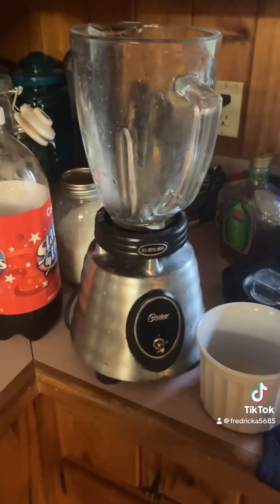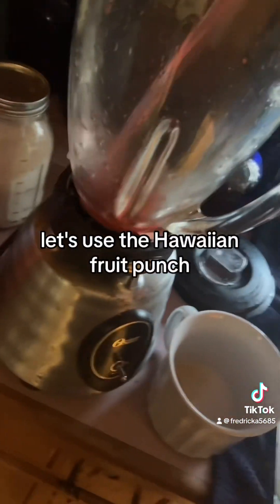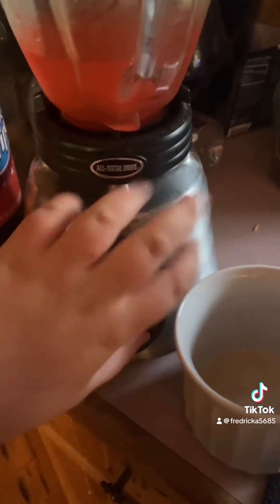Next we'll do Korea. It's a Korean food punch. Let's use the Hawaiian food punch. It smells definitely fresh. Now blend.